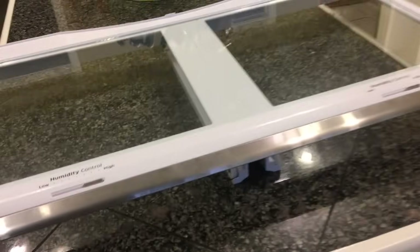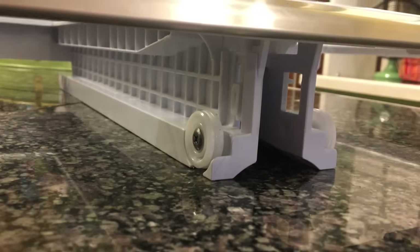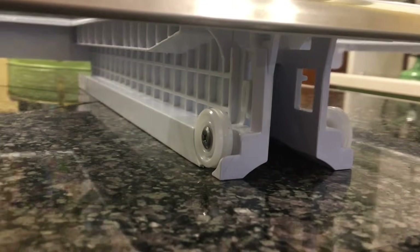Here I'm showing you the glass shelf unit itself after it's been removed, and we're showing you what the undercarriage looks like where those two retaining clips are located.